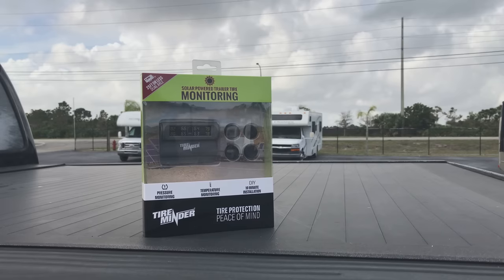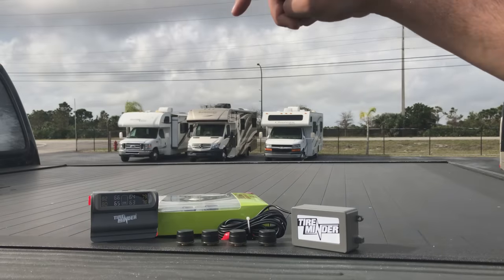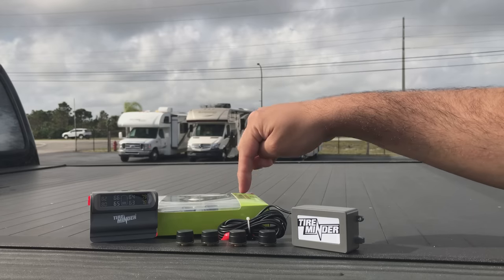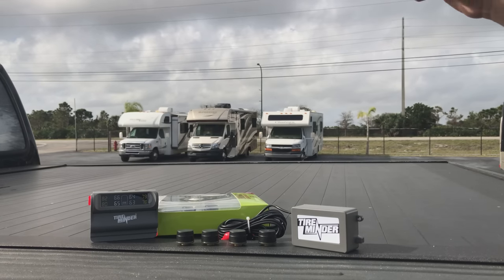Inside the TireMinder box, you will find the TireMinder Solar-Powered Monitor, four transmitters, and a hard-wired signal booster.